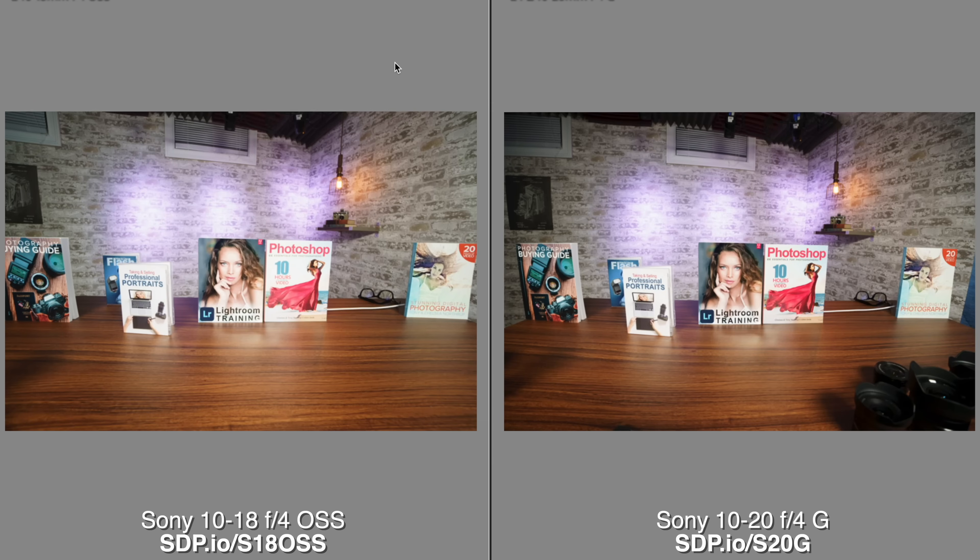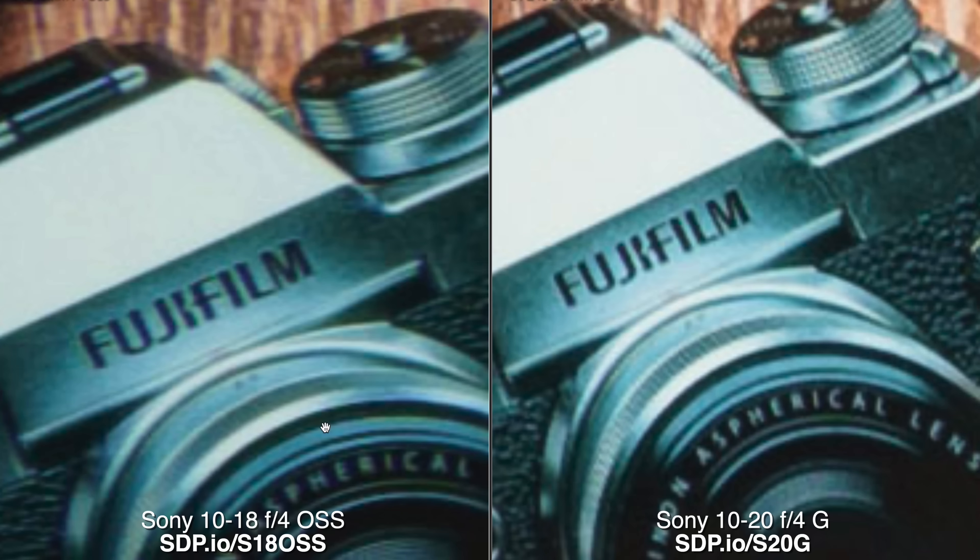I'm going to fix the exposure and then check the details. Zooming in near the center of the image, we can see the new lens is significantly sharper — a big win for Sony users. At the corner of the frame too, the new lens is significantly sharper. These words are much more readable and there's far more detail. Check out how smeary and distorted the old lens got near the edges.